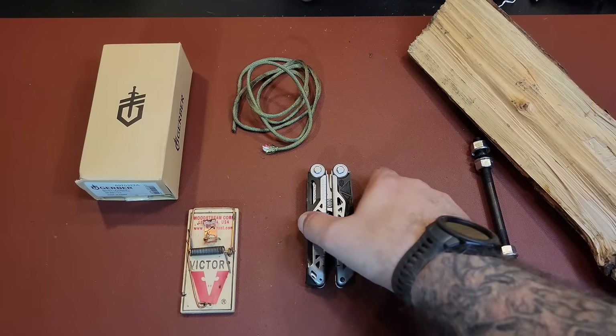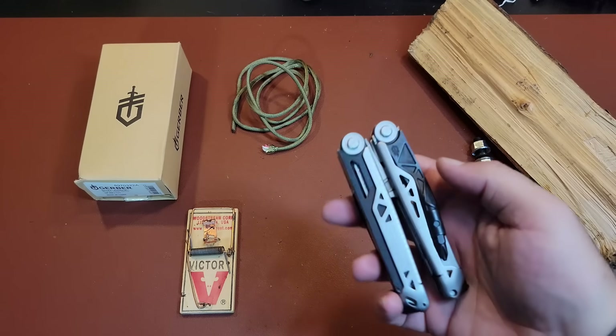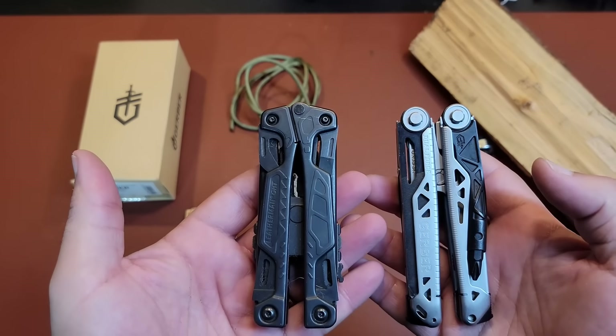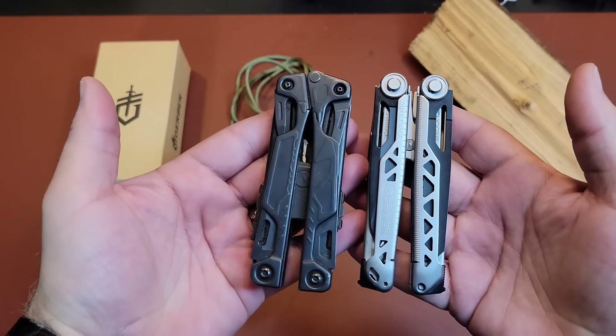Let's get into this Gerber Dual Force multi-tool 12-in-1 and test it out to see how well it does. So let's take a look at this Gerber Dual Force 12-in-1, and to kind of give you a comparison of the size, this is my Leatherman OHT. You can see they're very similar in size.